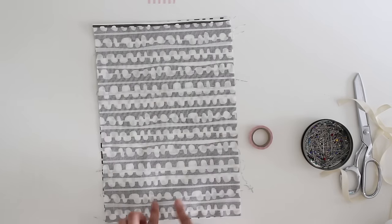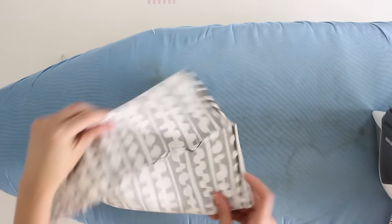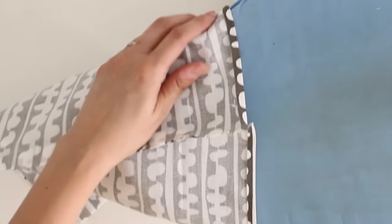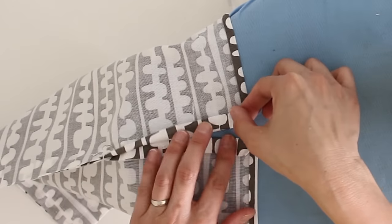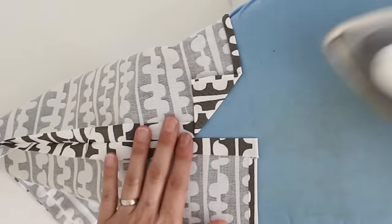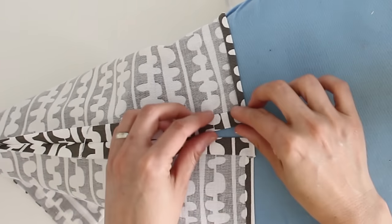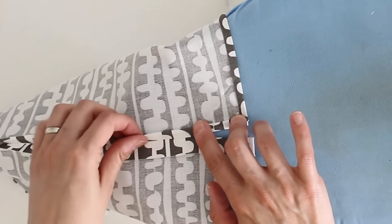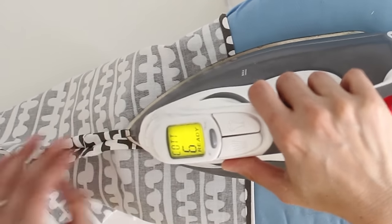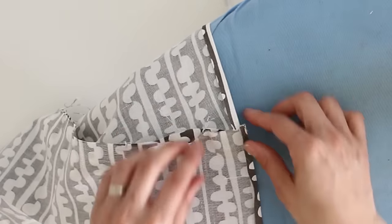Now I need to get the iron out again. Take the bag and fold it in half the other way to get at the seam allowance at the top. If you can stick it over the nose of your ironing board, that's helpful. Press that seam allowance open. For the two inches at the top that you didn't sew, press it so it's in line with the part you did sew. Then take the raw edge and fold it under towards your fold — just on the top portion of the bag. Do that on both sides and press again, then repeat on the other side.